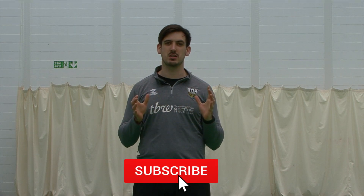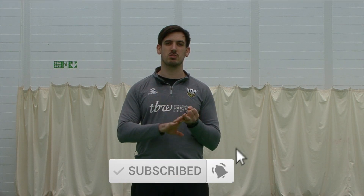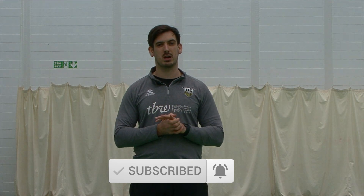Thanks for watching the video today guys, really appreciate the support. If you'd be able to like, subscribe, and turn on the notification bell so you won't miss a video whenever we upload.